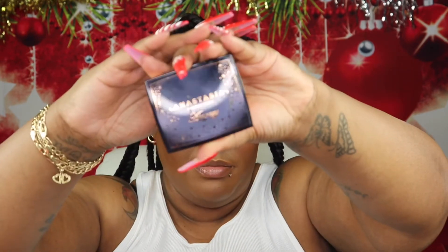Time for highlighter. I'm going in using the Anastasia Beverly Hills Amreezy Highlighter.